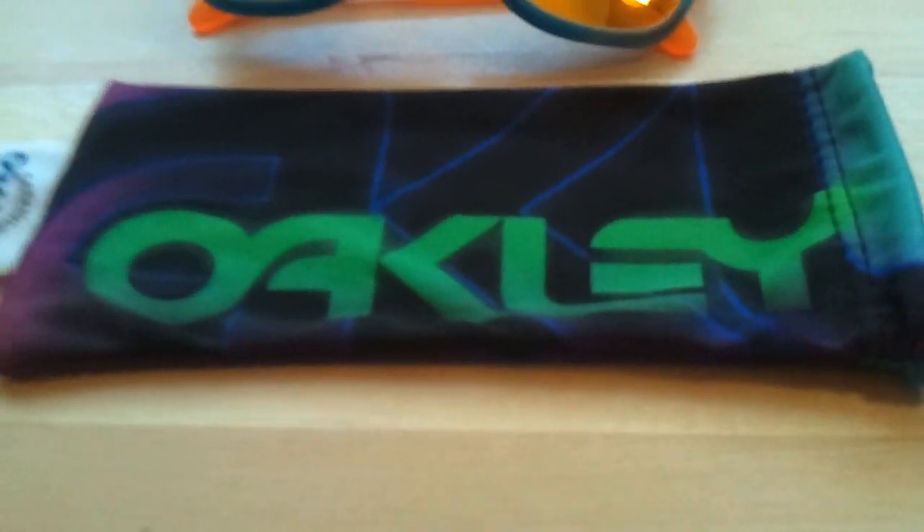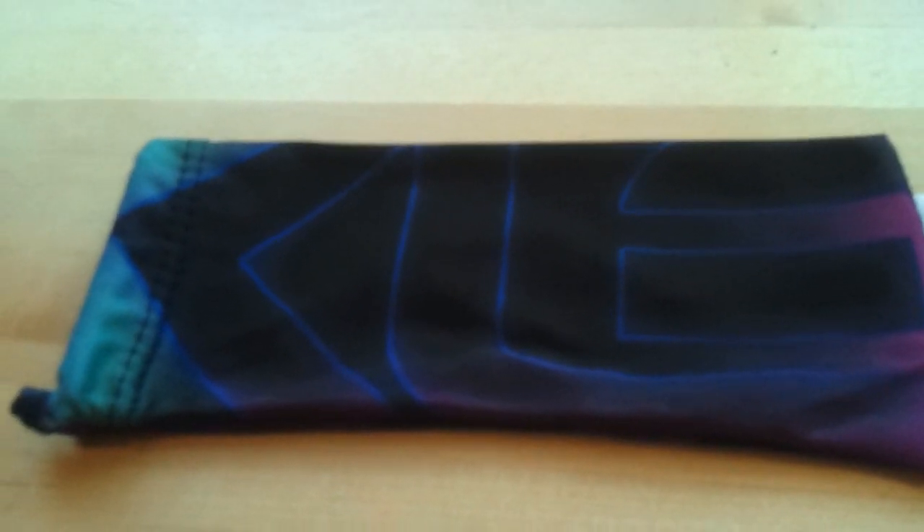There's a microfiber cloth included. It sort of looks like the one from the Acid Series, just a little bit different.